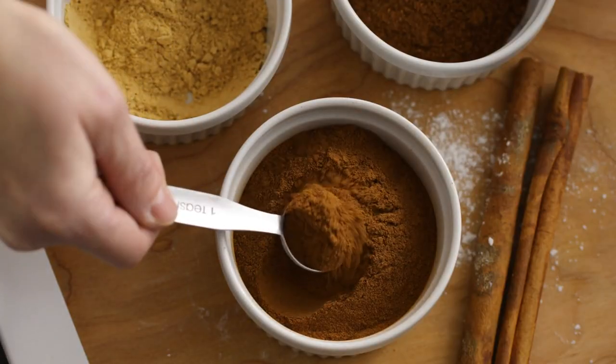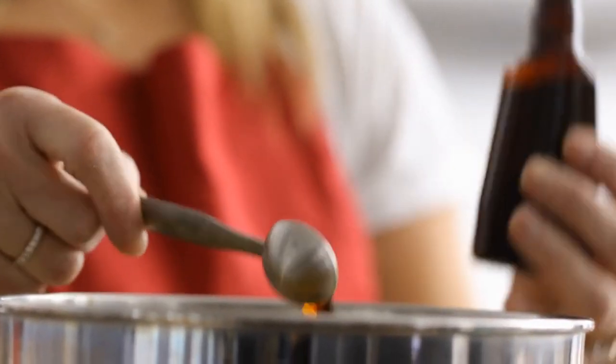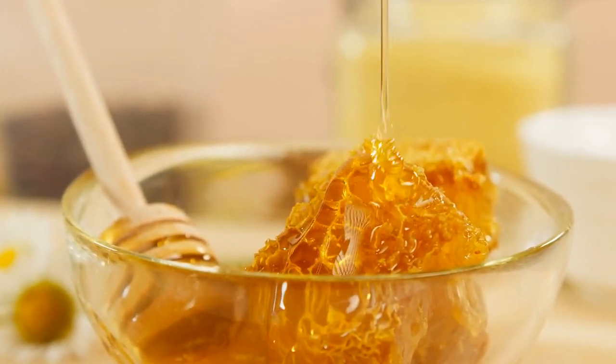Ground cinnamon, ¼ teaspoon. Vanilla extract, ½ teaspoon, optional for enhanced flavor. Chia seeds, 1 tablespoon, optional for added fiber and omega-3 fatty acids. Honey or maple syrup, 1 tablespoon, optional for natural sweetness. Salt, a pinch, to enhance flavors.